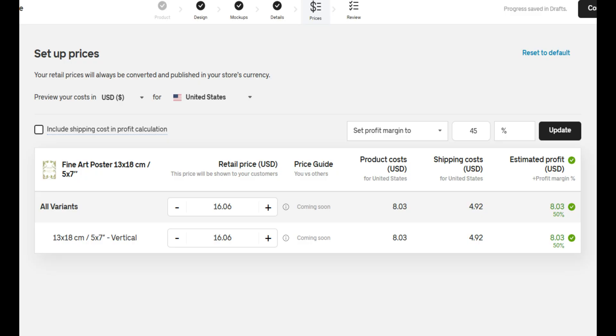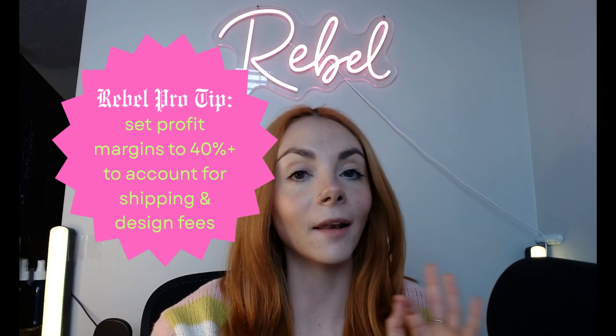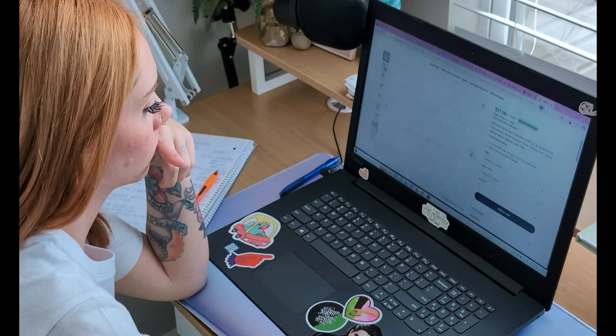Now to set your pricing. Gelato shows you the base cost, and then you're able to select how much of a profit you want to make on each sale. I recommend at least a 45% markup, if not a little bit higher, especially on platforms like Etsy, because you want to factor in fees from Etsy as well as shipping and digitization fees, if applicable.